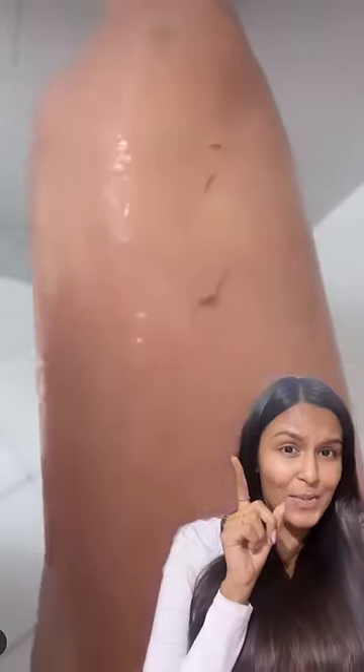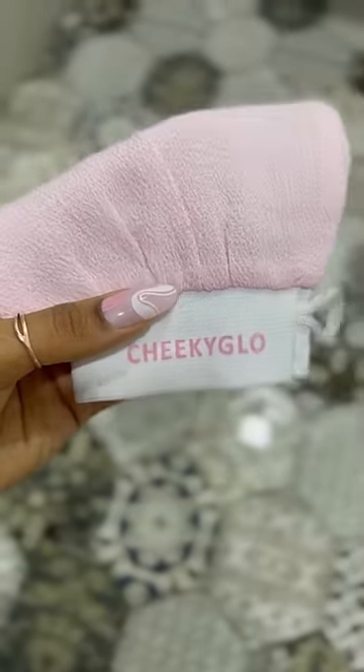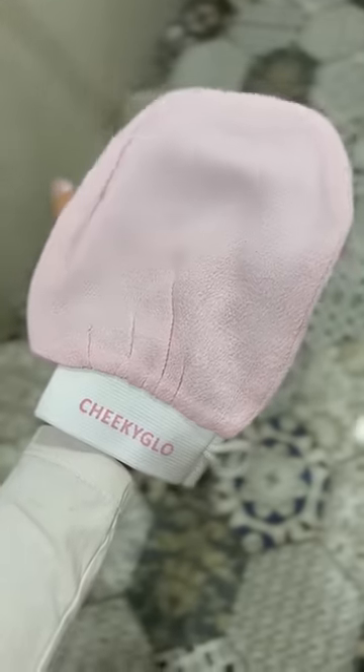I've been seeing this exfoliating glove all over, and this is what it does — how fascinating! Let's go try it out. Here's the glove. I got this from the Cheeky Glows website; this was for 1000 rupees.